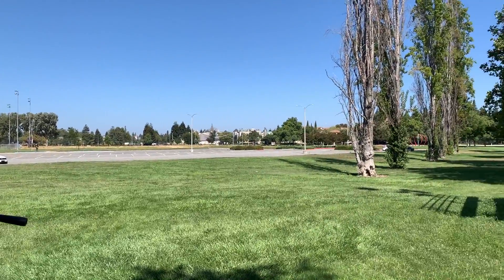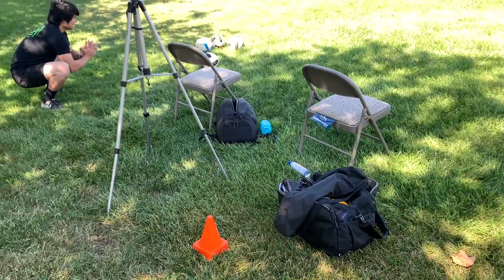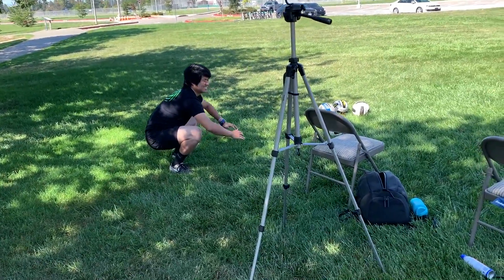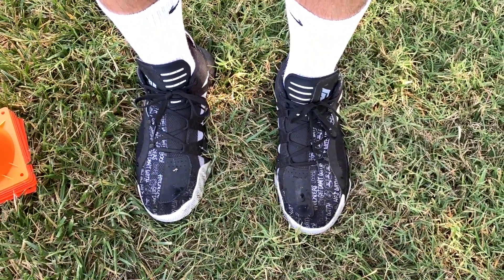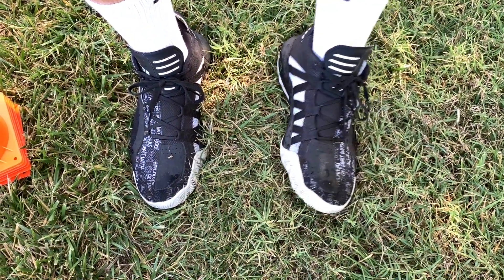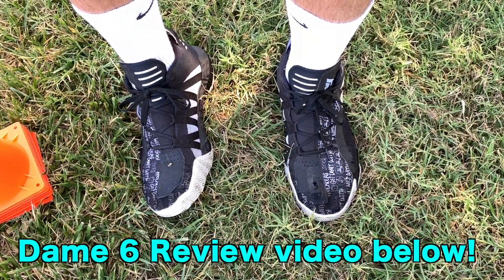Today we're going to work on some arm swing and spiking. As you can see, it's another beautiful day at Lake Elizabeth. We've got our little set up here. It is my first time using these shoes outdoors and I'm actually pretty happy with them. Even though the ground is a little uneven, I didn't feel much of a difference in terms of instability. So these provide a lot of support for outdoor play — the Adidas Dame 6s.